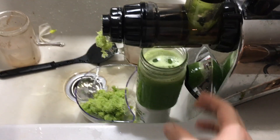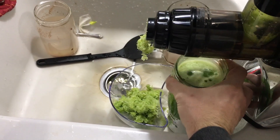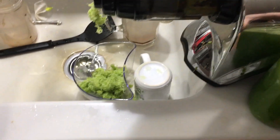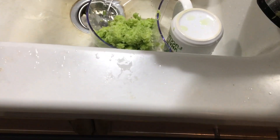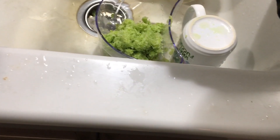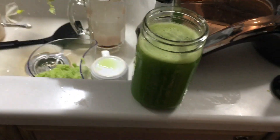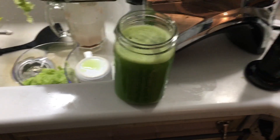Two entire bunches of celery produces about — these are 32-ounce containers, we'll call that 28 ounces. I drink this every morning.